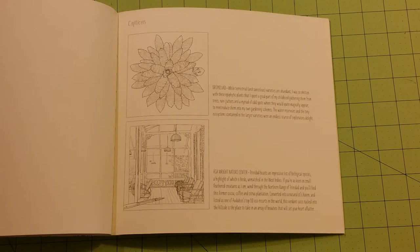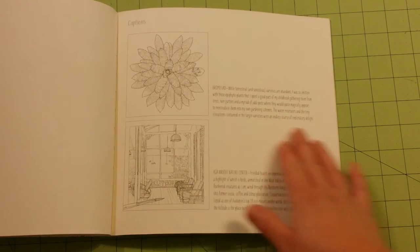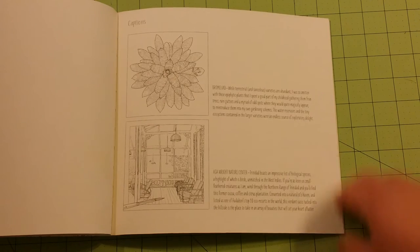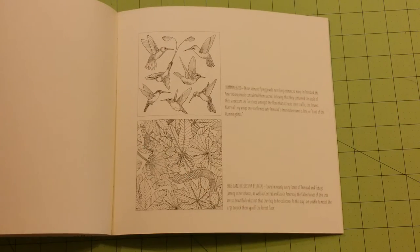In the back of the book, each picture will have a little caption that tells kind of why they drew that picture and where it was located — kind of recreating a childhood, which is what they were trying to do in this book. I'll flip through these really quick.